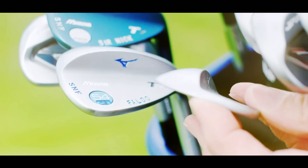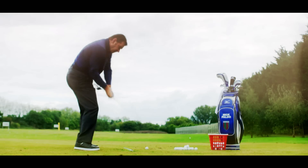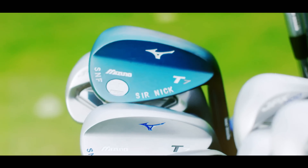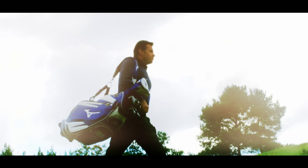Nick Faldo dominated the men's game during the late 80s and 90s, winning six major titles in total during his playing career. Now a respected broadcaster, he has also contributed to the development of junior golf with the Faldo Series. He's been sharing some tips with us, and today the humble T-peg takes centre stage.